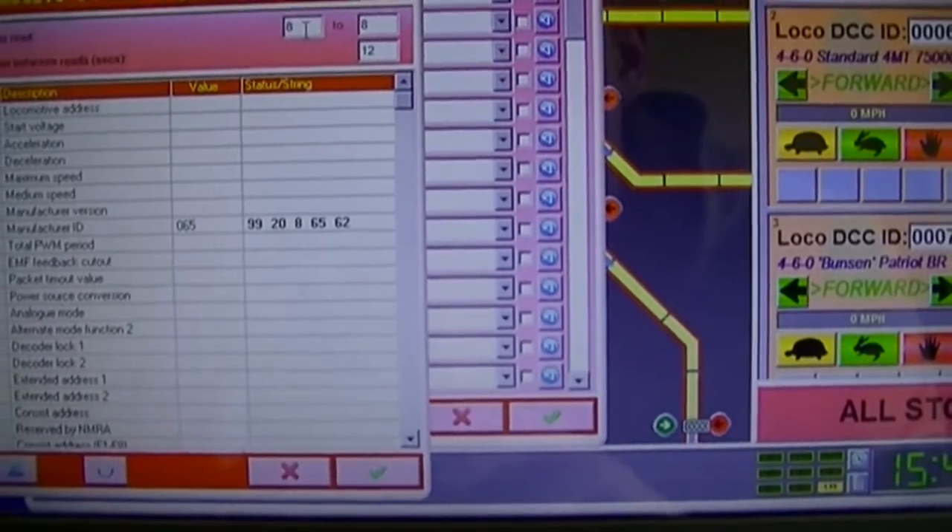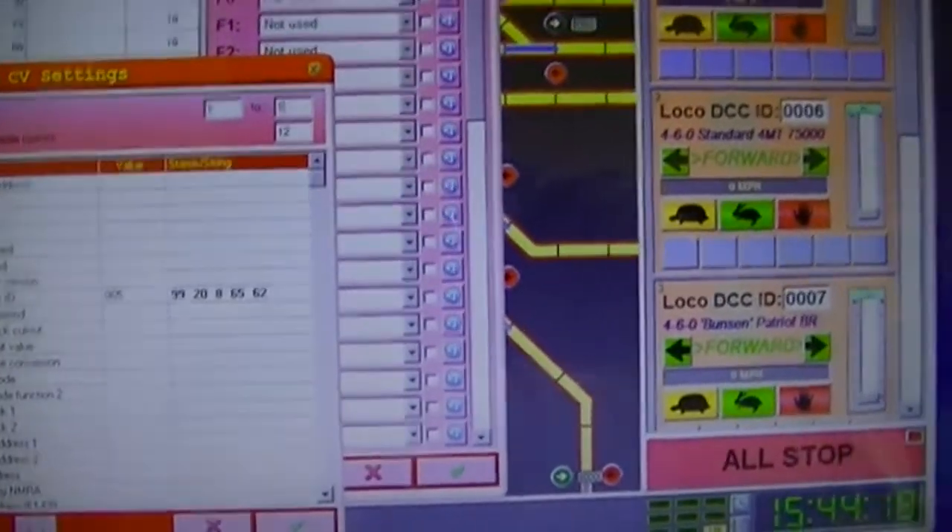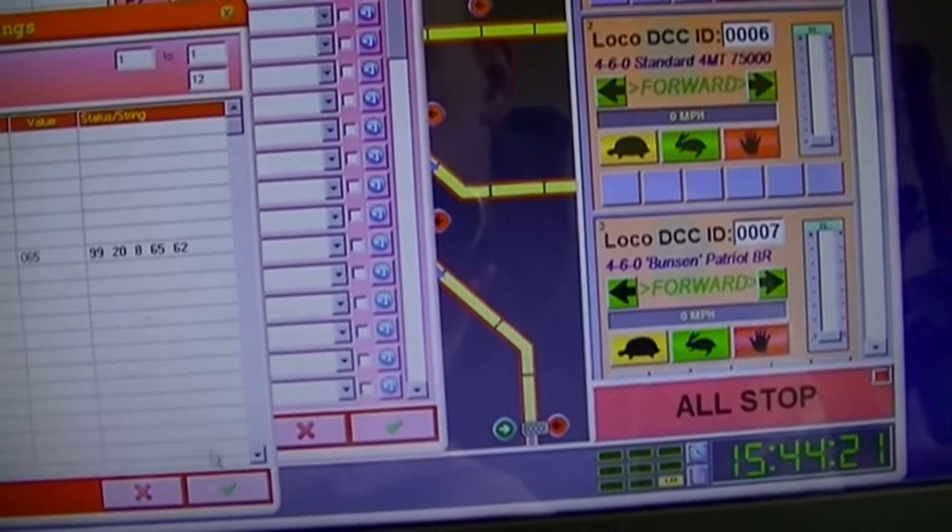So since that has worked okay, I'm going to change this to get the CV code of 1 so we can find out what the locomotive ID is currently.